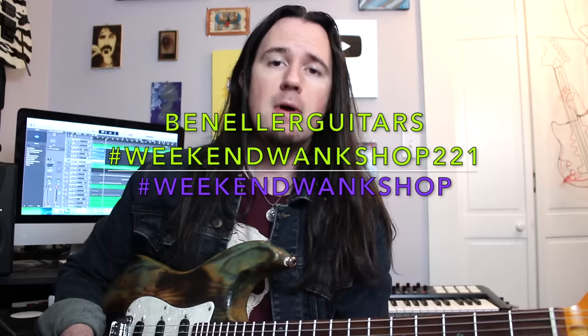Search for hashtag Weekend Wank Shop 221. Find the tabs, learn how to play it, then upload a video of yourself shredding through it with the hashtag Weekend Wank Shop. And of course, if you want to say thanks for all the free videos, support me on my new Patreon page at patreon.com/benellerguitars. I really appreciate it.